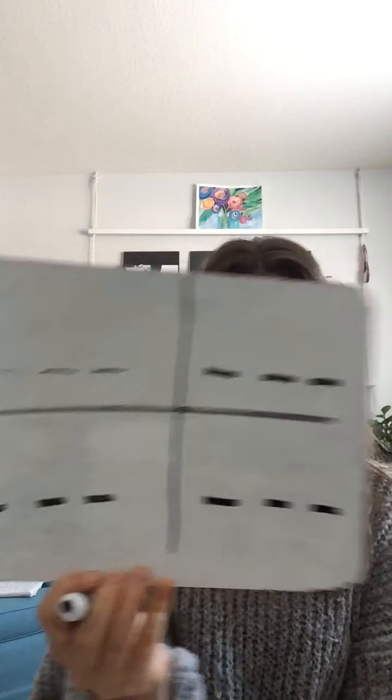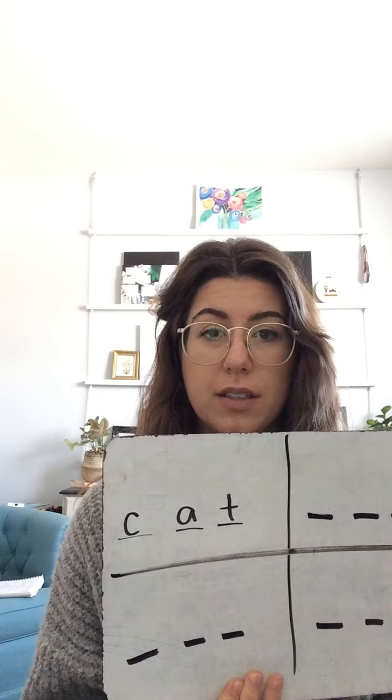It should look like this — you can pause the video if you need more time. You're putting the beginning, middle, and end sound. Let's start with 'cat.' Get your arm out, because your arm's out, grade one — we do each sound. Cat. Now write it in the first square. I'm going to show you, so pause if you need more time: C-A-T.